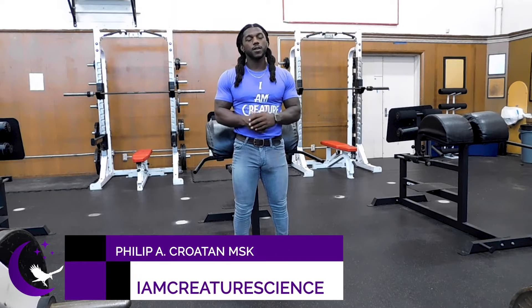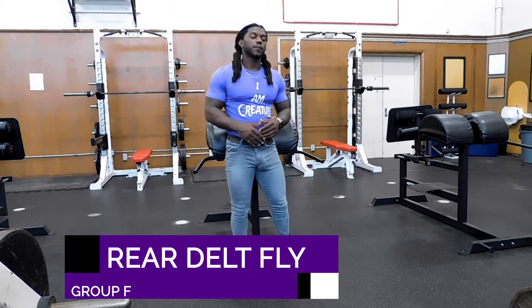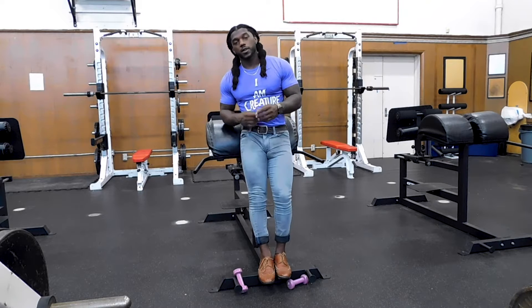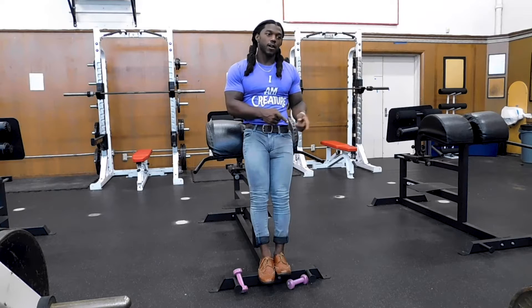Welcome back guys, it's Philip A. Croce with IronCultureScience at IronCultureScience.com. Today we're in Group F of the Movie Master Database, and it's the Rear Delt Fly. Rear Delt Fly is a known one, it's popular, and it's a goodie. So let's just make sure we're technical on this one — let's figure out our why so we know how to derive our how.